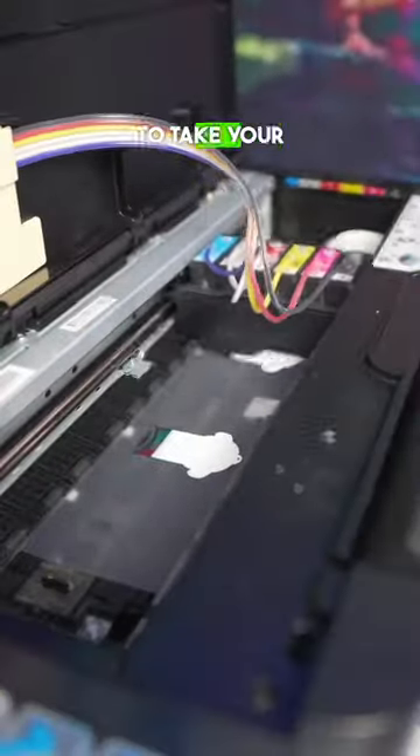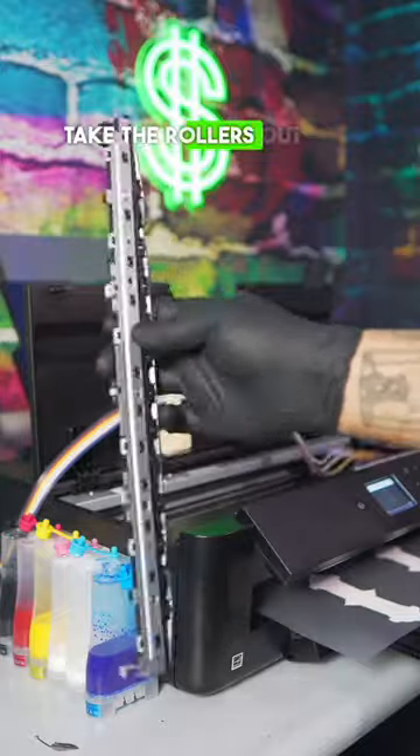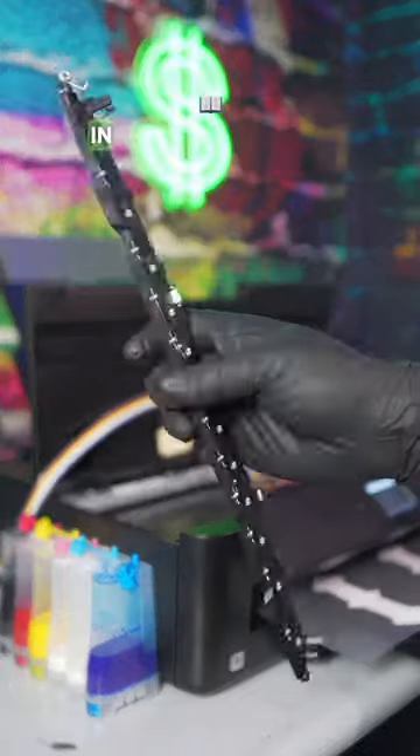When you're done printing, you do not have to take your carts out at night. And this is why you have lines in your transfer sheets — because you didn't take the rollers out. You must remove the rollers. The steps are in the DTF eBook.